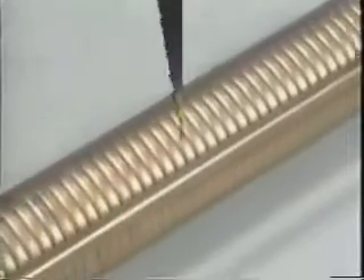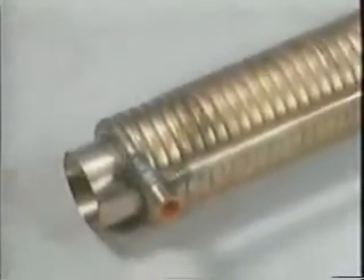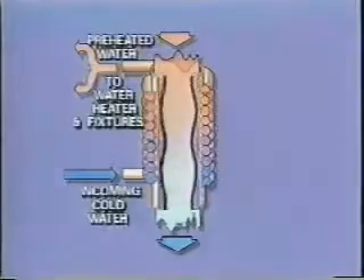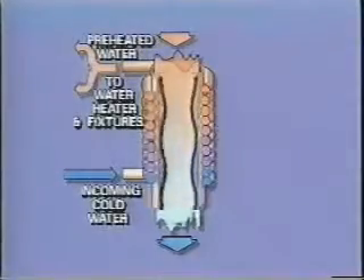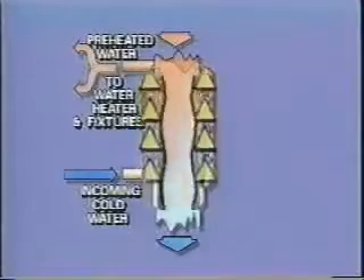Having no moving parts or heating elements, there's nothing to wear out. It operates on the principle of Gravity Film Exchange, where hot wastewater falling down a vertical section of drain pipe clings to the inner surface in a very thin film taking the path of least resistance. The heat from this film is efficiently transferred to incoming cold water circulating around the GFX through an independent circuit outside of the drain pipe.